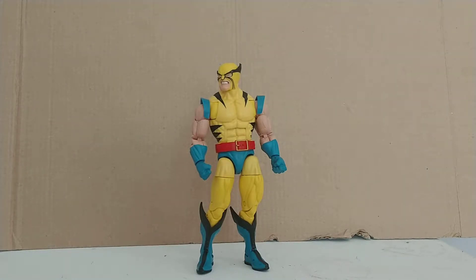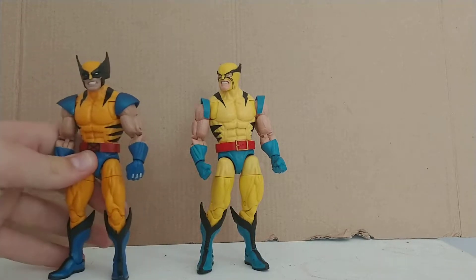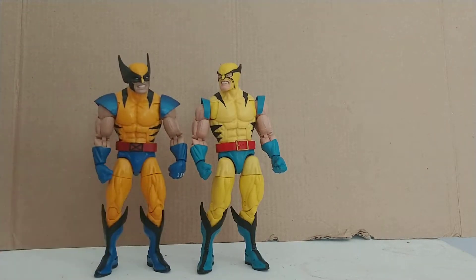Surprisingly, Wolverine was my first new-ish Marvel Legend — one that wasn't from any movie or anything. I just saw a review of and thought, hey, that's pretty good. So of course, we're just going to be comparing him to him the entire time, because he is him.